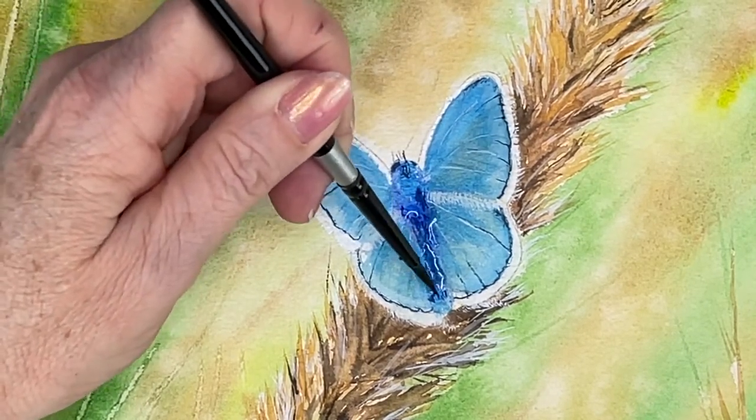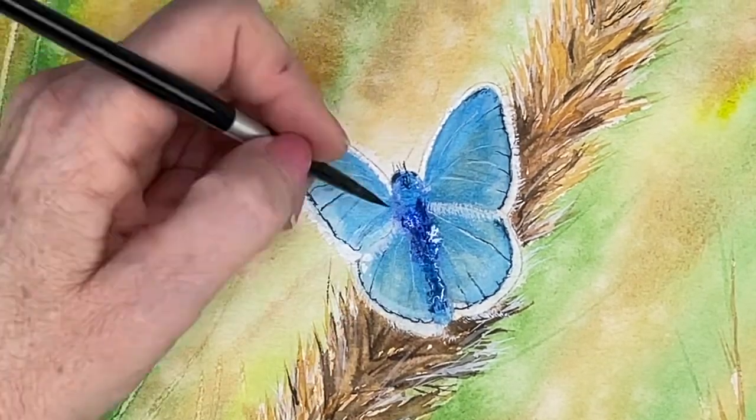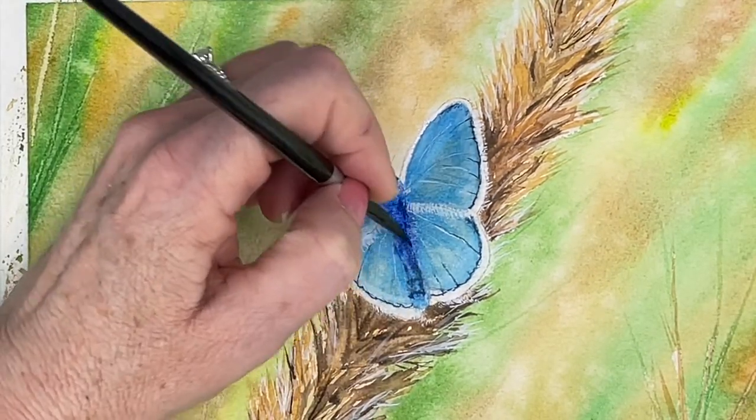The body of the moth had to be a lot darker, so I am dropping in more of my cobalt blue and more of my saturated colors. Adding the antennas.